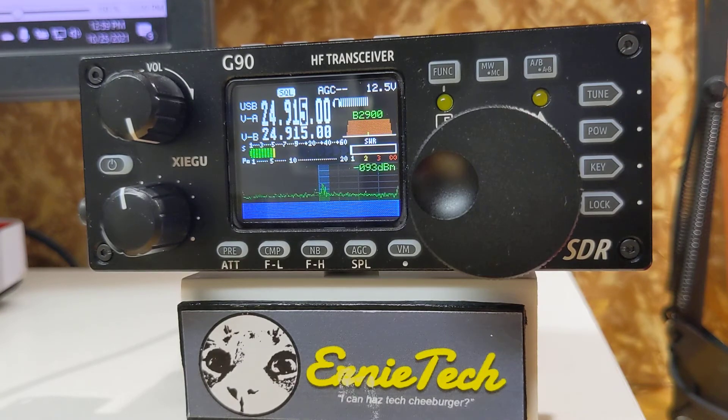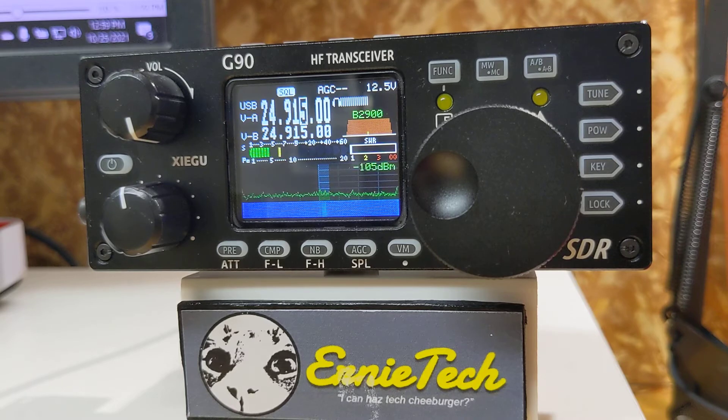I have an antenna for 12 meters, which is about 15 feet in the air — it's up in the attic, and it's well-tuned. So I really don't need to be tuning the antenna, but let's go through the process nonetheless. The Xiegu has two features: one is a built-in tuner, and the other is an analyzer which shows you the SWR across a 150 kHz swath of bandwidth.